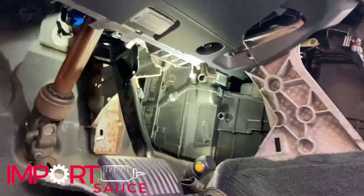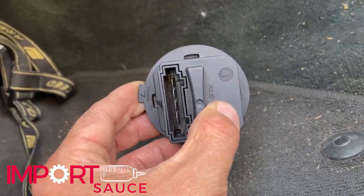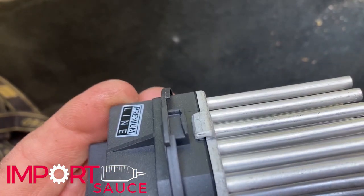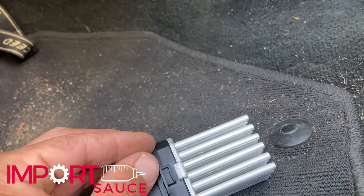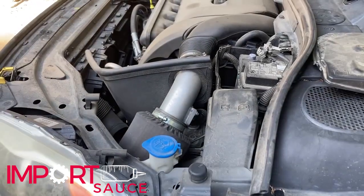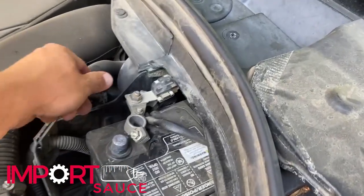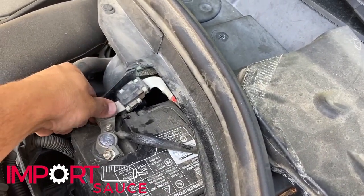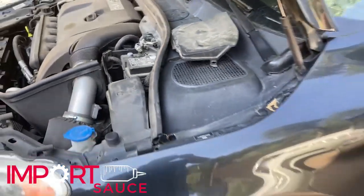Now we're going to reach up in there. The orientation of the unit is pretty much like that. If you look at the tab, it has a little end which means it turns this way to lock, so we're going to go counterclockwise. We only have to go theoretically the distance of that little clip. One important note: since the resistor is unplugged from the wire harness and we put our battery back on, no fan is running. So we know that resistor did control the blower motor.